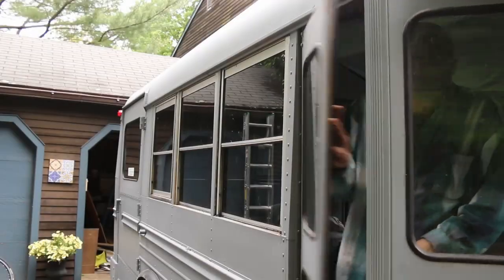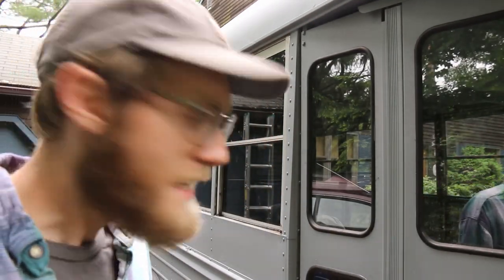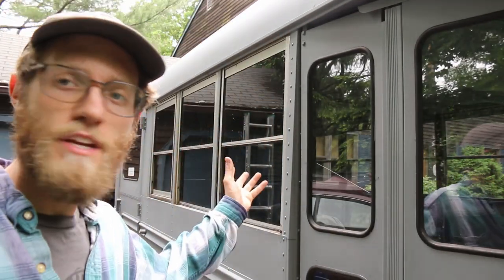Hey, if your windows on your bus are leaky like mine, I'm going to show you how to take them out, seal them up, so they'll be good as new. The windows on this bus are a little bit leaky, and I'm going to show you how to seal them up.